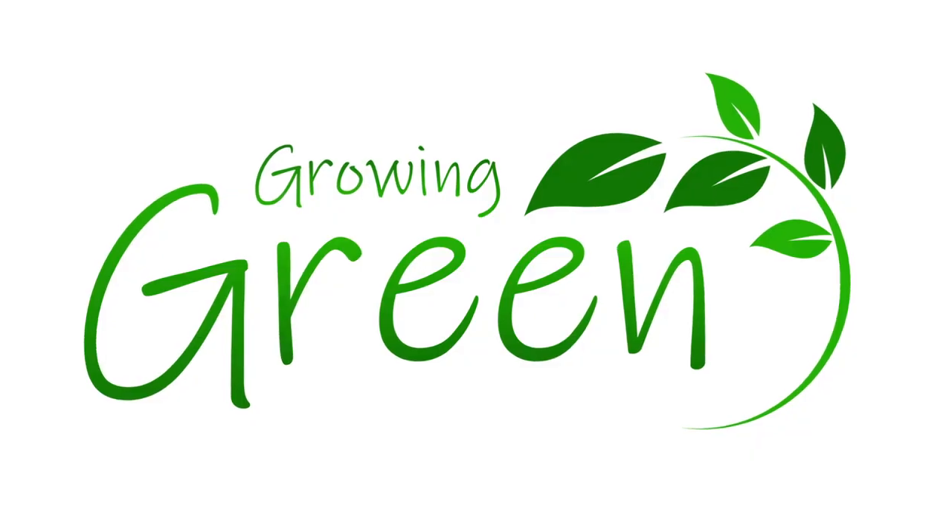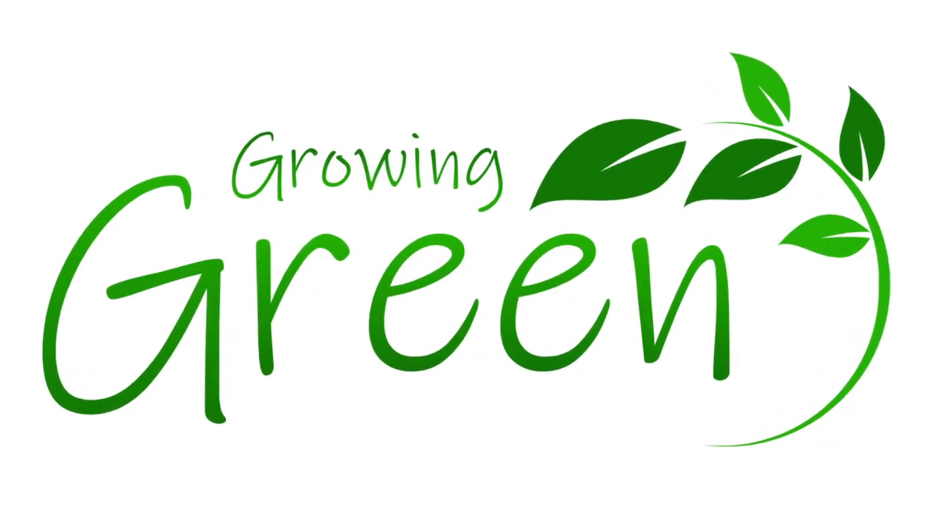Hello everybody, welcome back to my channel. My name is Rachel and you are watching Growing Green. If you are new here, hello — my name is Rachel. I run my own small houseplant business here in Auckland, New Zealand called Growing Green.